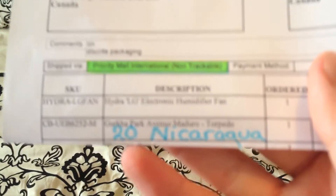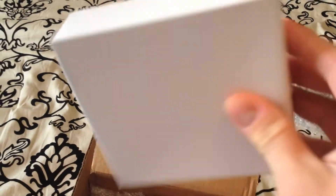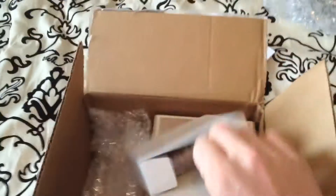I was supposed to do the video yesterday but Canada Post, you know how that goes. I got an electronic humidifier fan for my LG Hydra Humidor, as well as some Gurkha Park Avenue Maduro Torpedo cigars. Great price, no duties for some reason. I'll put the information and a link in the description so you can check them out.